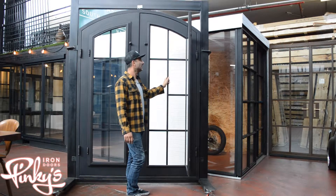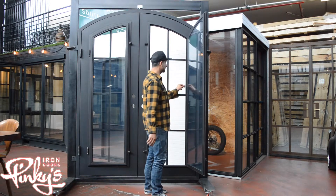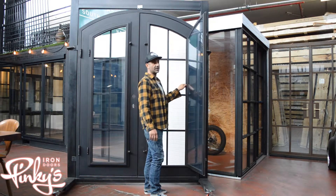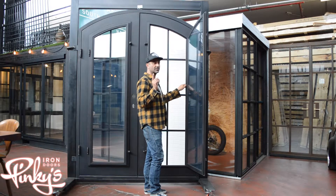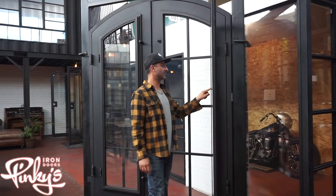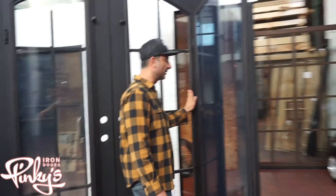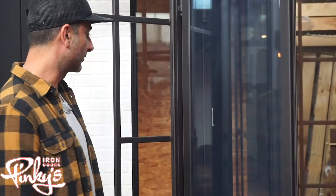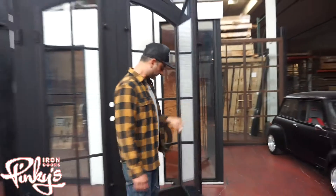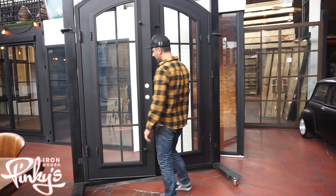All our doors have a dual seal — they have a seal on the glass and another seal on the frame. Unless you get a screen, in which case you only get one seal, because that piece has to be removed to make room for the screen.